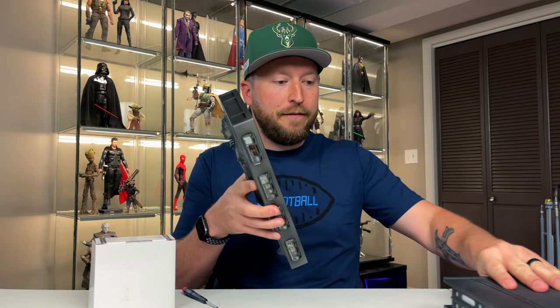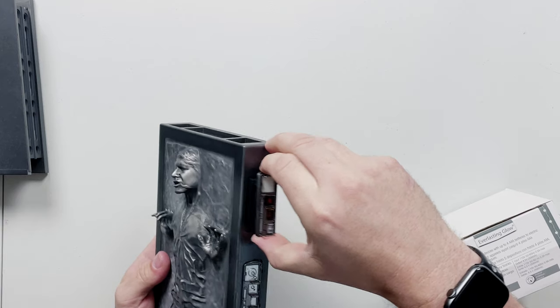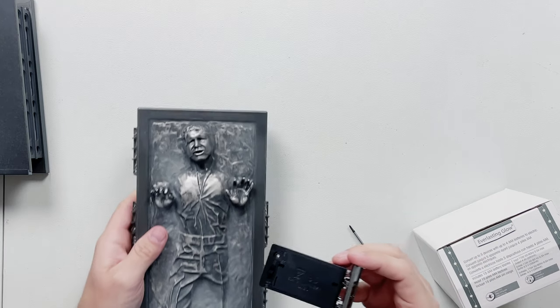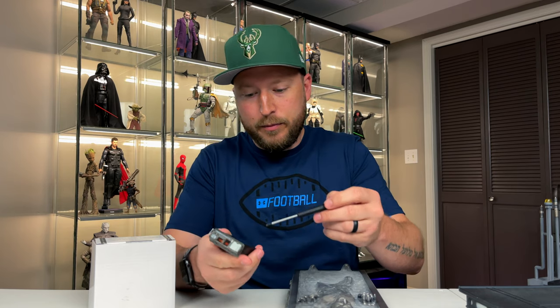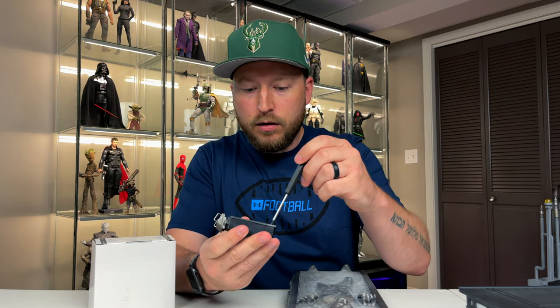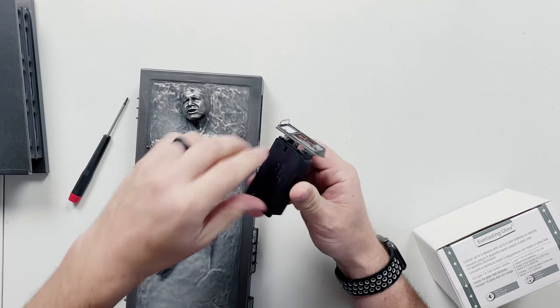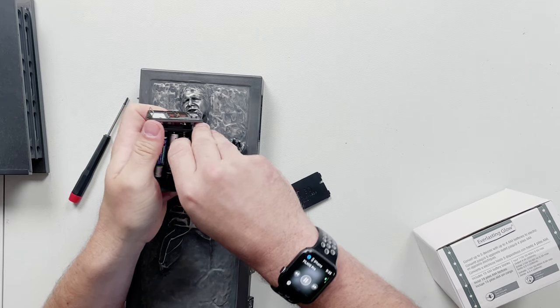To turn it on and off you have to take this out, flip it on, put it back in, and the batteries die pretty shortly after — that's just annoying. So let's take these batteries out. There are our three triple-A's.